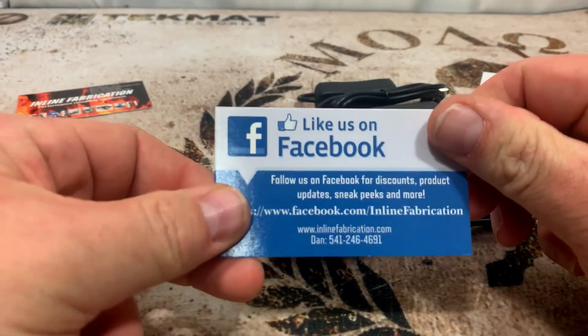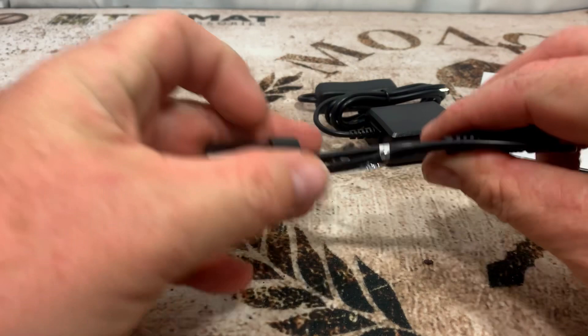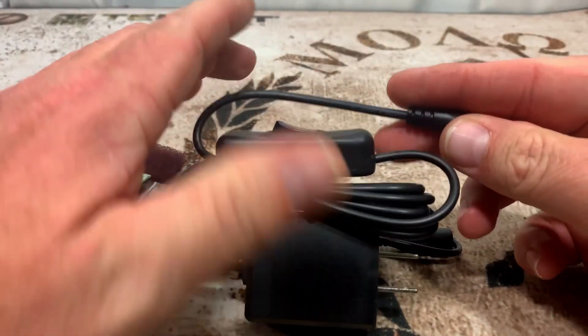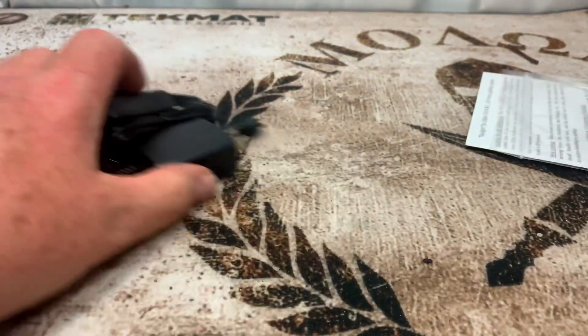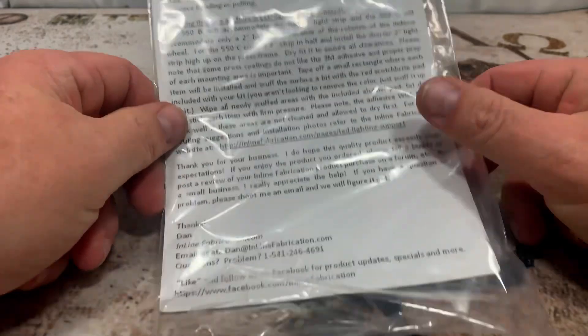We got another card here for the 'like us on Facebook.' Here we got the LED light that's going to be mounted on the press, and then we got our power cord with the on/off button. On the back of this it gives you all the instructions and everything you need to know about it.